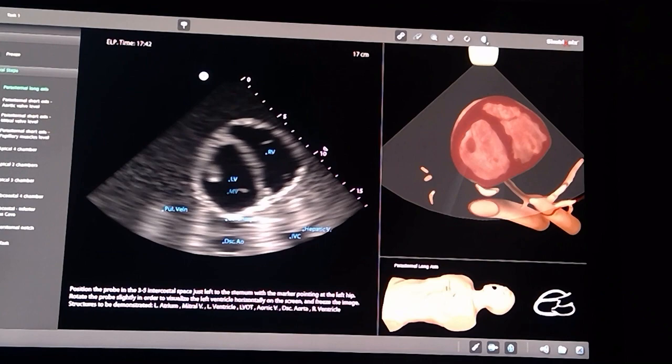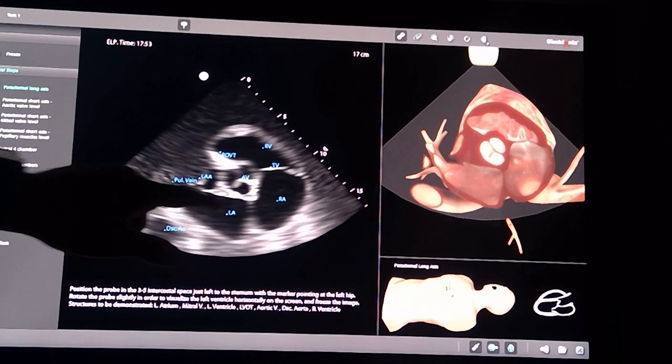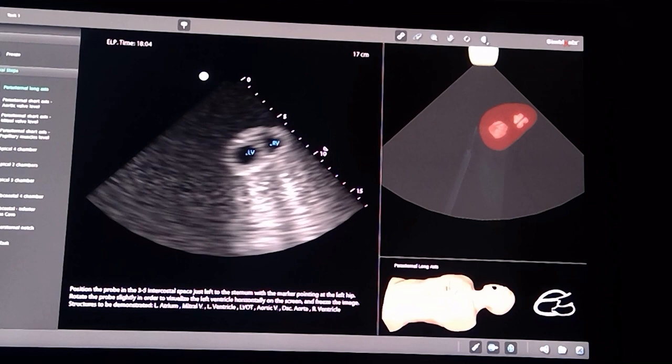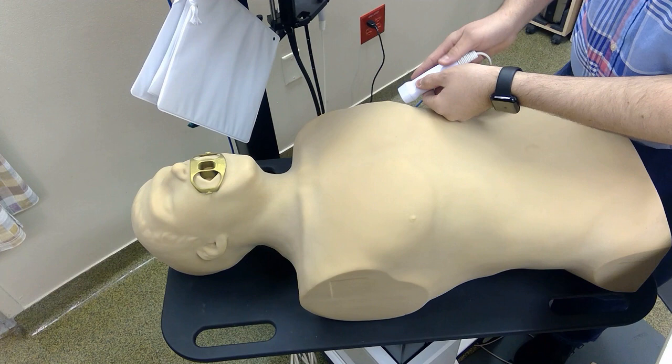When you see something flickering in the middle, this is the mitral valve. If you tilt your probe a little bit towards the left side, you'll be able to see the base of the heart and you'll be able to see the Mercedes-Benz symbol, which is the aortic valve. If you tilt your probe towards the right shoulder, you'll be able to see the apical part in the short axis view.